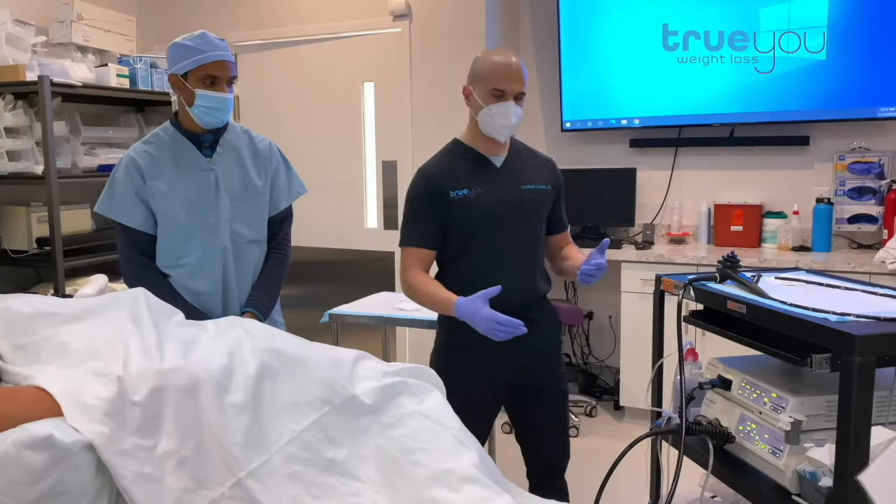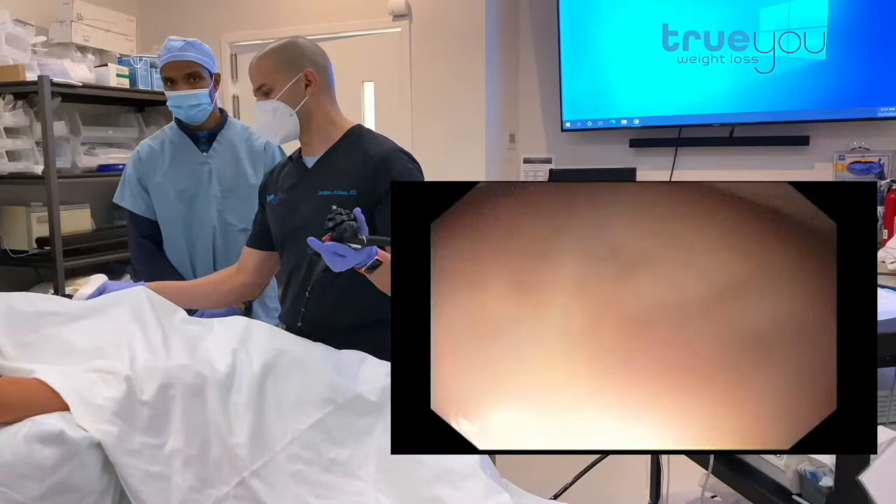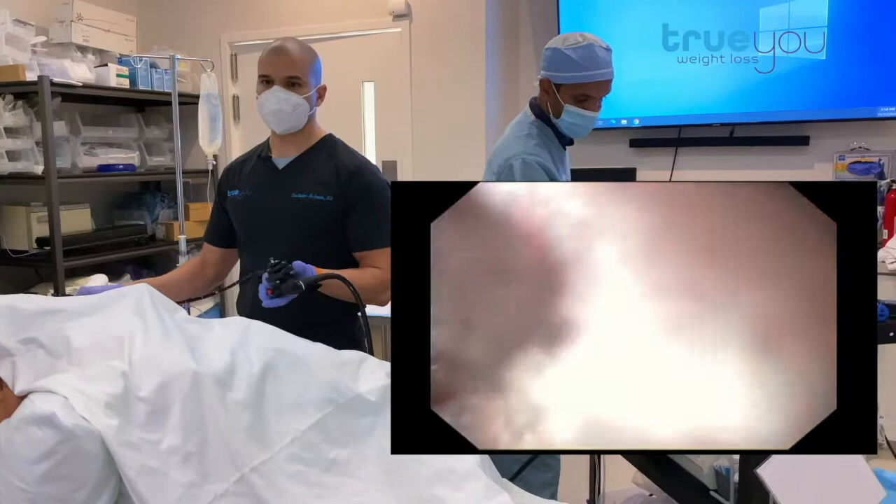The first step is we're going to take our endoscope and just evaluate the stomach — make sure everything's okay, nice and healthy, that there's no ulcers, a big hiatal hernia, or anything else that would prevent us from placing the balloon, which is quite rare. So we're going down the esophagus and I'm going to check out the stomach.